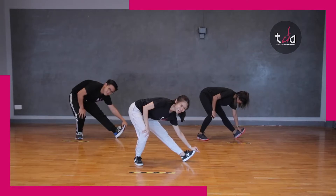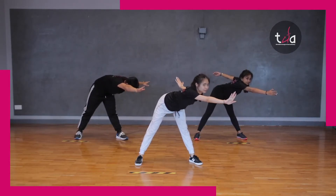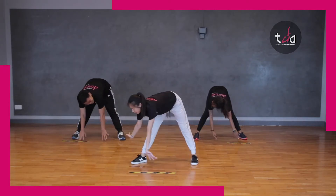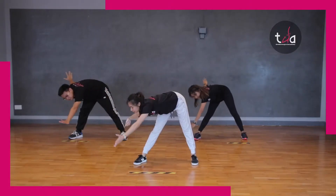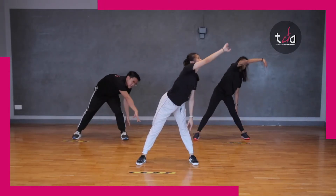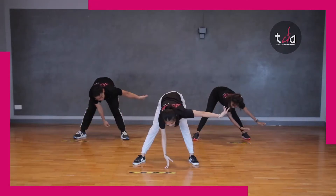Going straight. Now forward and stretch. And down. Other side. Straighten the back. And down. Take it to a full circle. Up. Other side. And go.